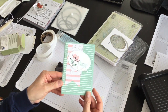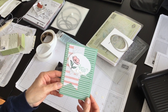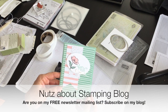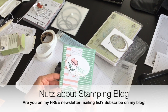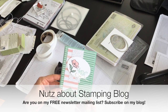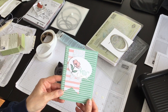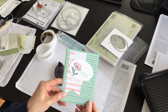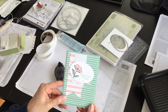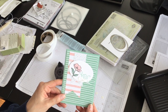For a complete listing of the supplies I used and the measurements for the cardstock layers, hop on over to my blog at www.nutsaboutstamping.com. While on my blog, make sure you subscribe to my free newsletters — they come out each month and show you really fun and exclusive product and project ideas. You can also place an order for the products I used to make this card. Remember that some of these products will be retiring when the annual catalog and occasions catalog retire. I'm Terri, I'm nuts about stamping — see you next time, bye for now.